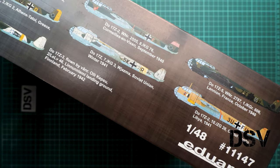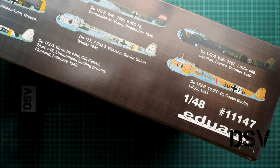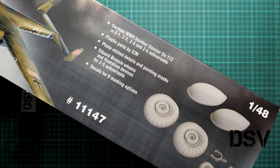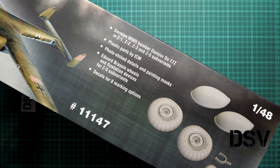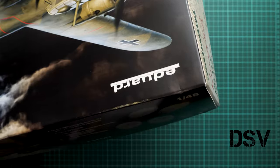On the side of the box we get all the markings which are included in this kit, and we'll check them later in the assembly manual. The main thing about this kit is that we get plastic for all sub-variants of the Dornier 17Z — plastic by ICM, which we've reviewed before. We also have PE and masks from Eduard, resin wheels and flotation devices for the Z5 sub-variant, and a decals sheet for eight marking options.